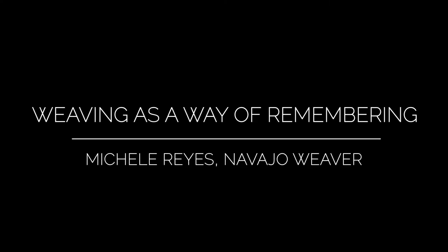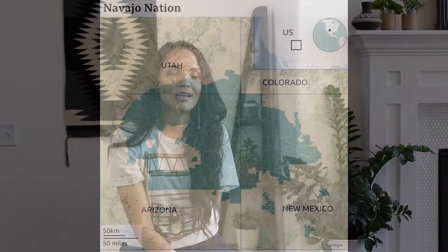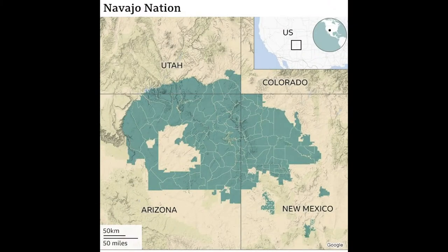Hello everyone, my name is Michelle Reyes. Hello my young friends, my name is Michelle Reyes and I was introducing myself in the traditional Navajo way, because that's how we express and share who we are, where we come from, our family connections, and essentially who we are — that's a really important part of our culture. I'm Navajo, one of the tribes located in the United States, also known as the Diné people, and I am a Navajo weaver.